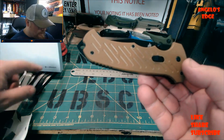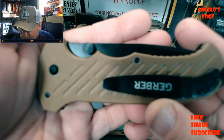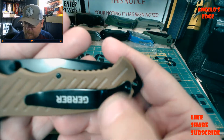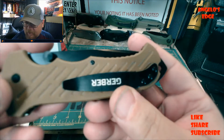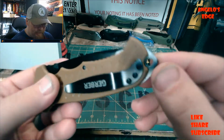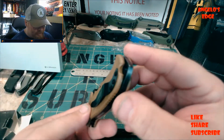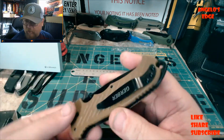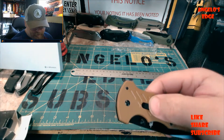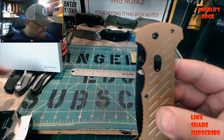Looking it over - it is not deep carry. It has a pocket clip, right-hand tip-up only. It has a glass breaker so you can break glass if needed, and a lanyard hole. It is assisted opening - you slide this safety switch forward, it clicks and shows red.